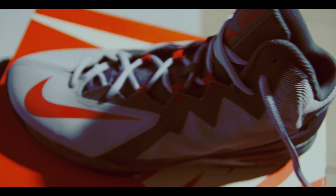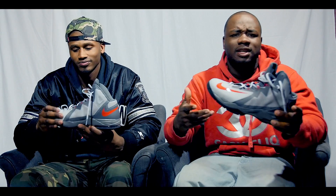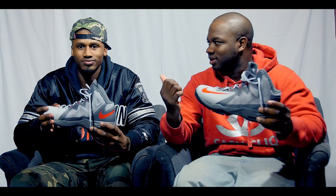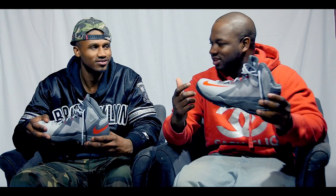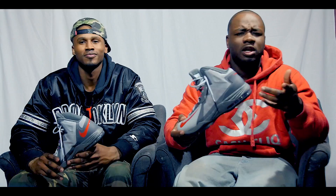That's dope. I like the color contrast of this shoe. I picked up a size of my own, size ten and a half. I think his was, like, eleven, eleven and a half.